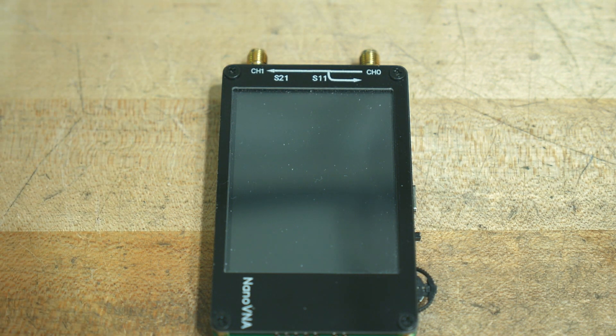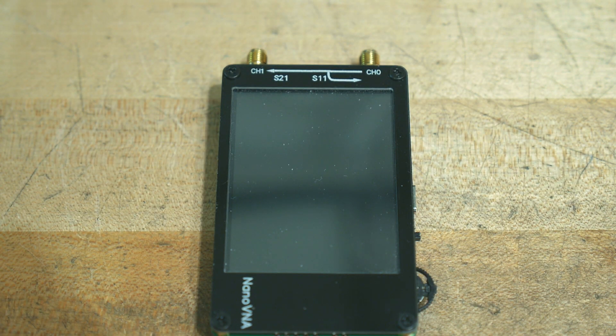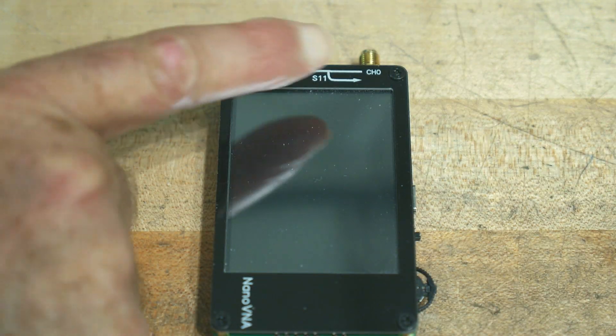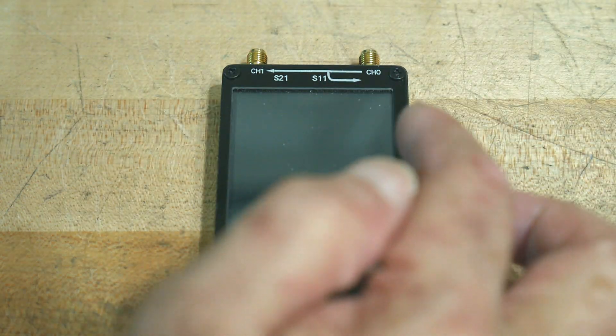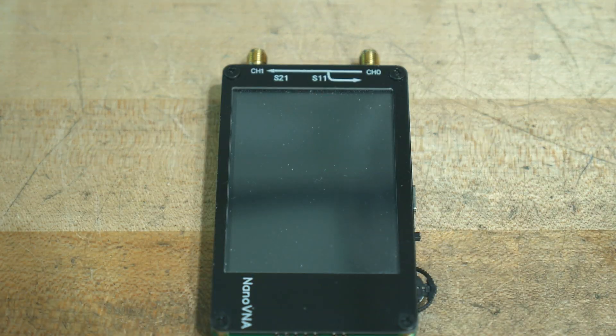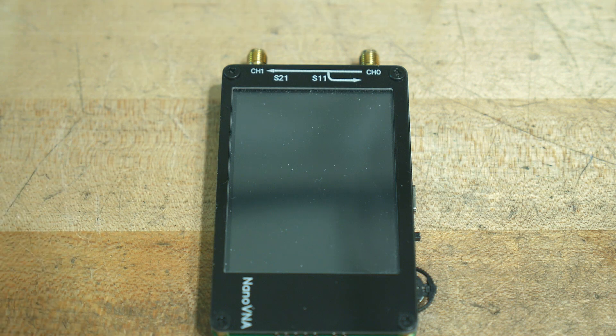So there are two connectors, and there's a little diagram here that kind of tells you what's going on. The arrows tell you which direction the electrons are going, so they can come out of channel zero and go into channel one. And then anything that's reflected back into channel zero gets looped around into a thing called S11. So we can measure how much gets put across and how much gets reflected back.